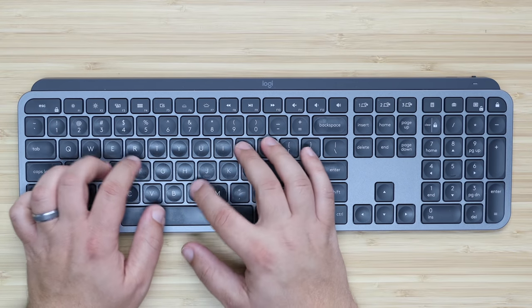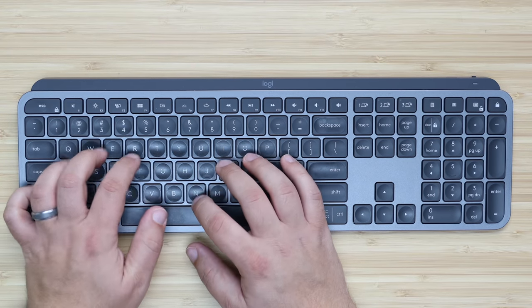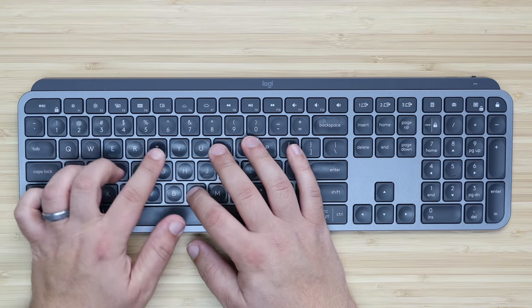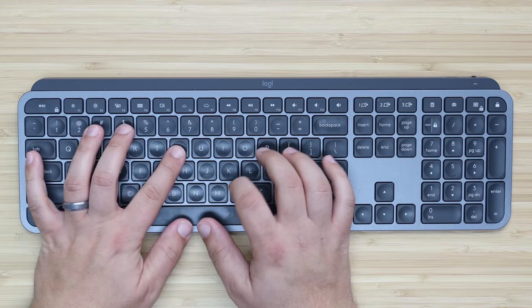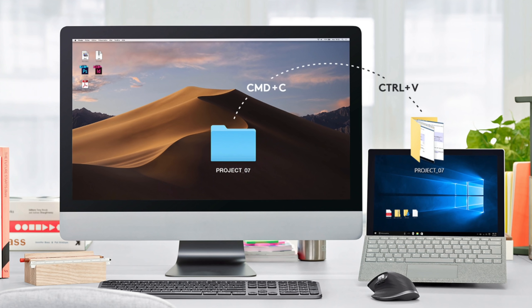The keyboard is also backlit, comes with all of the useful function keys you might need, and the ability to pair and swap easily between three different machines. Logitech Flow capability is included with this keyboard, so if you're using the MX Master 3 or any Flow-enabled mouse along with the MX Keys, you can easily transition your mouse and keyboard from one machine to a completely different machine in one fluid motion — it even works from macOS to Windows, which is crazy to think about.